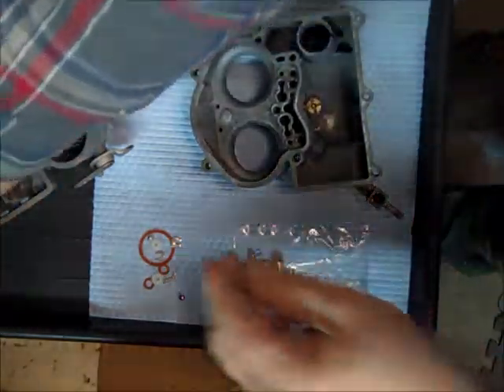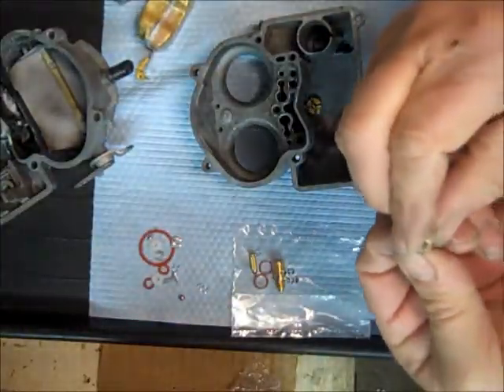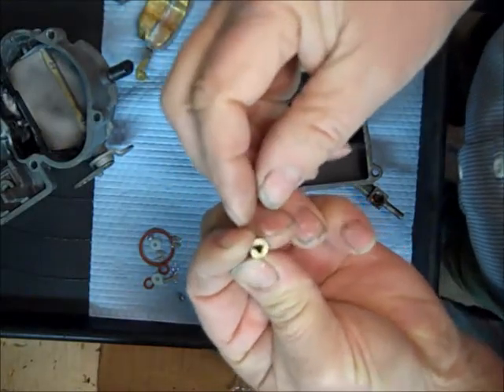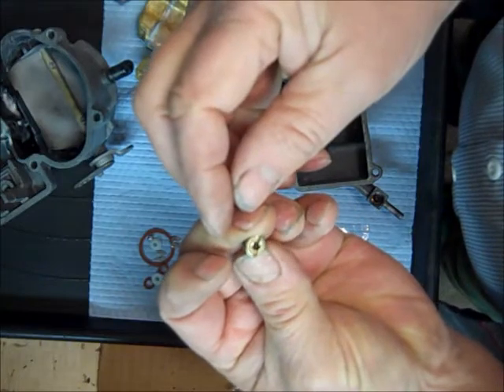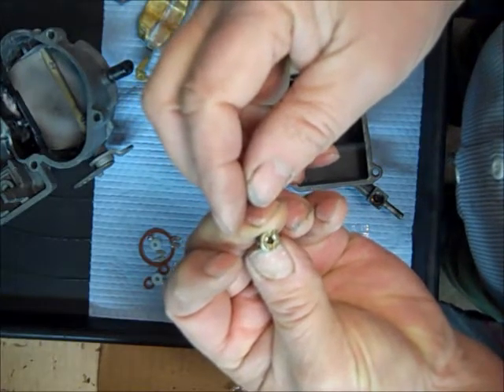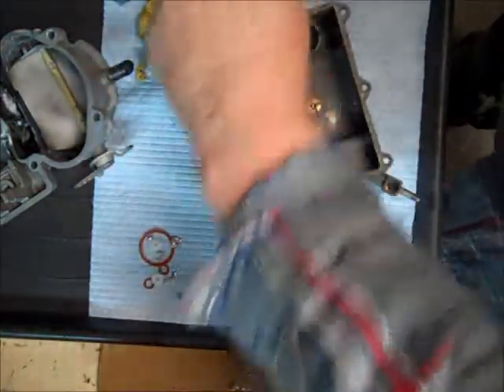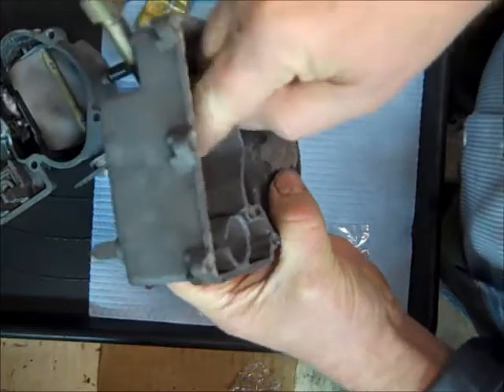Next thing is we've got our two jets. Jets are generally stamped on the top for the size — the jet number. Looks like these are stamped 62, but I'd have to get my magnifying glass out to make sure. We're not replacing those, so we'll get our jets in there.